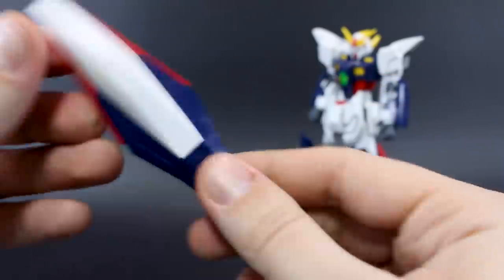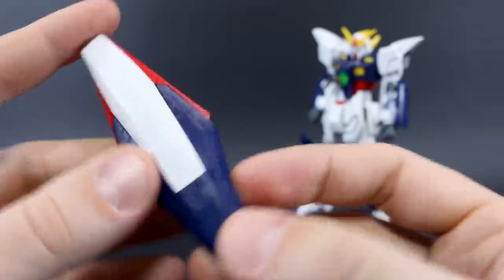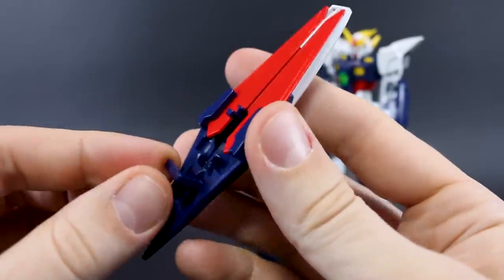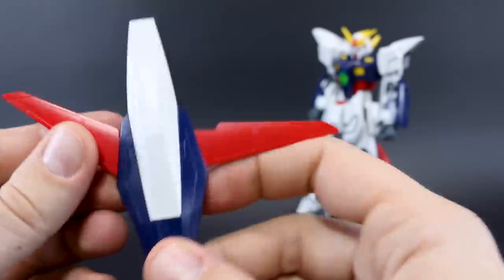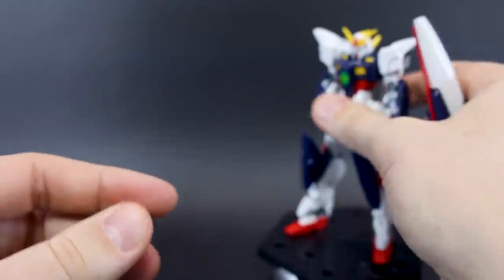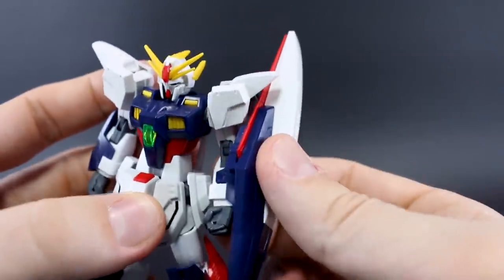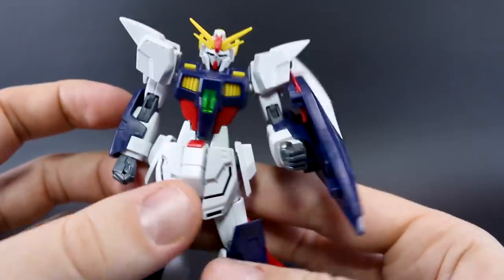The shield is also really nicely detailed — a lot of the new parts on this kit are really nicely detailed, and you can see that here on the shield as well. It has a little handle on the inside which folds out; you drop that into the hand, clip it into the arm, and there you go. There are little wings that fold out for the transformation. The problem with a big shield and big shoulder armor is that they're going to kind of clash together, so you'll need to pose it carefully.